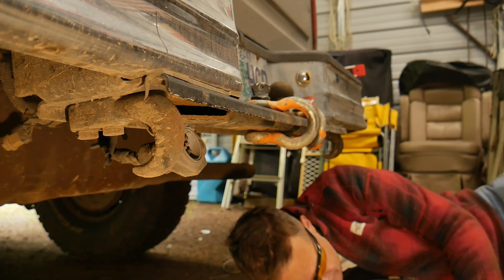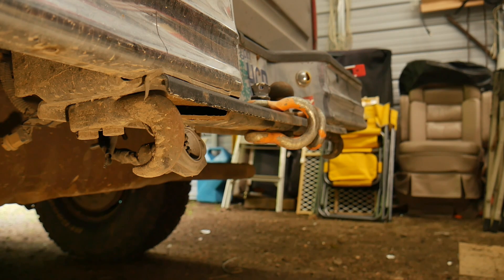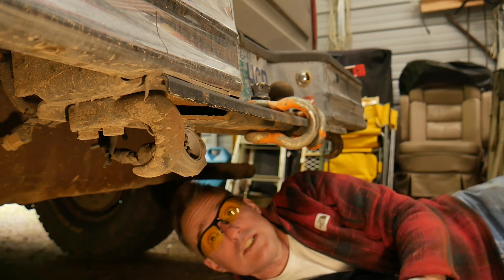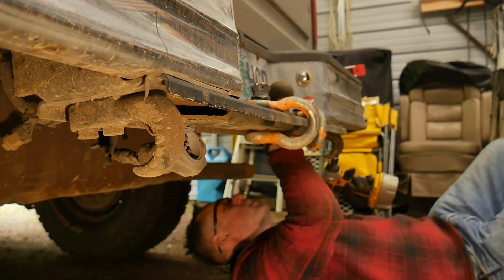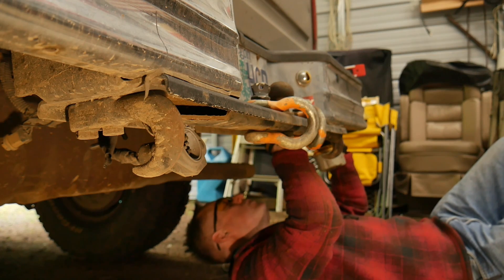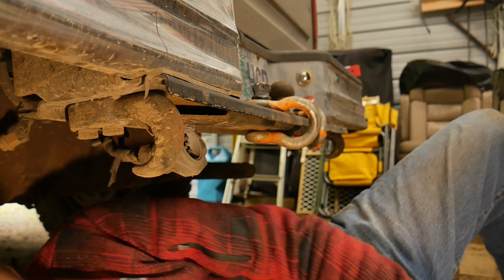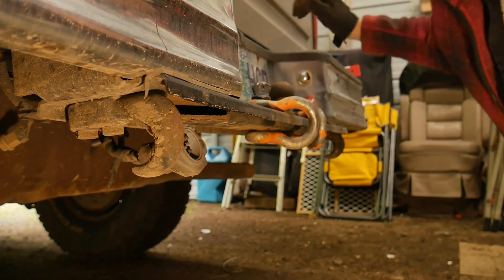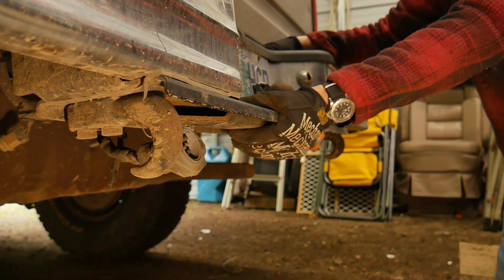Okay, fail — looks like I'll be getting a bigger wrench actually. Okay, fail on two accounts. I did have safety glasses on fortunately, so I'm not blind right now from all the dirt. It helps if, when you're trying to take a bolt off, you put the tool in reverse.